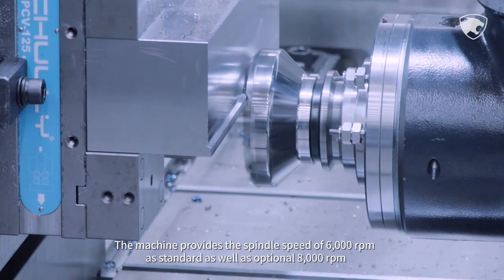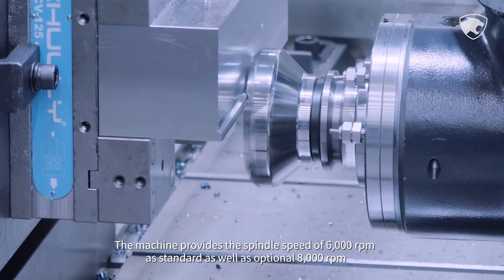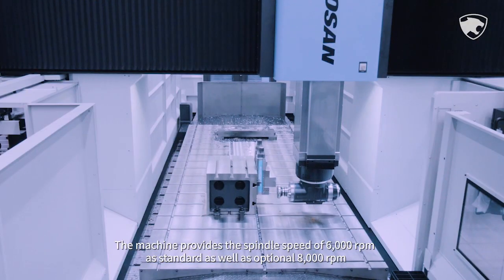The machine provides a spindle speed of 6,000 rpm as standard, as well as an optional 8,000 rpm.